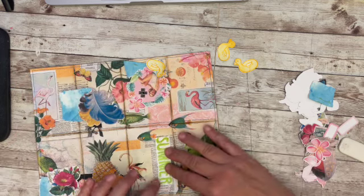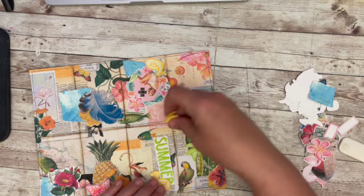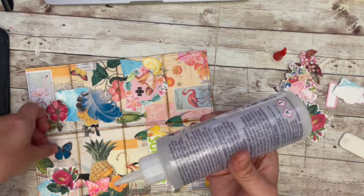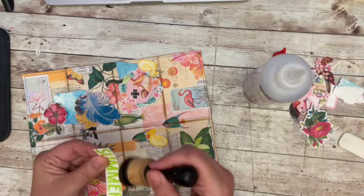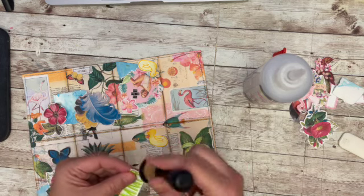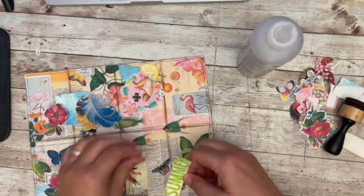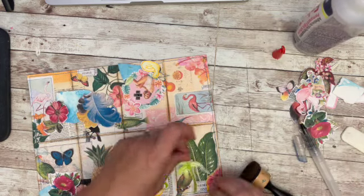Once I have that put away, I'm starting to decorate my little mini book — zine, whatever we want to call it. I thought I would use the duckies with the word summer and just started gluing embellishments from both my ephemera and Julie's ephemera. I thought about fussy cutting out all of the individual letters for summer and then thought better of it — I think it will look just fine.